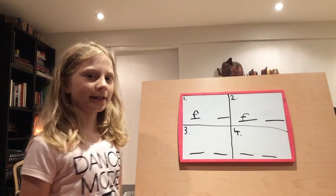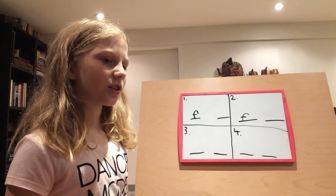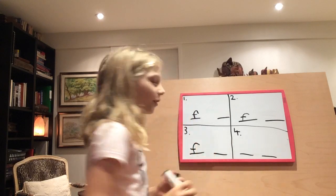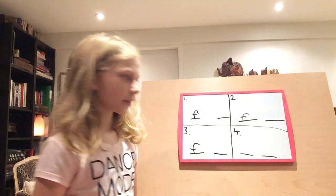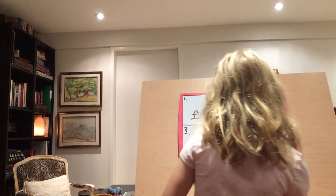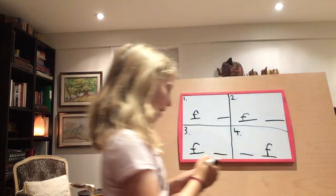Next word is faster. Faster. Last word is half. Half. Half. Where do you hear the F sound in each of these words?